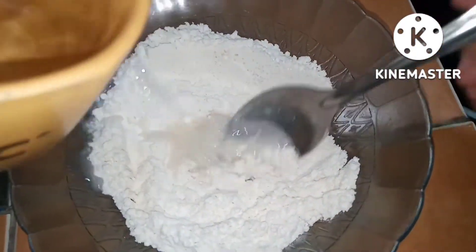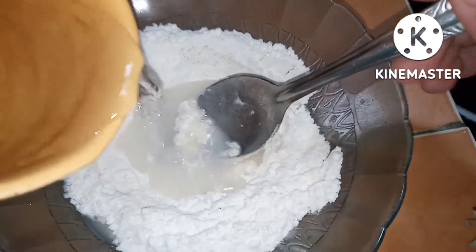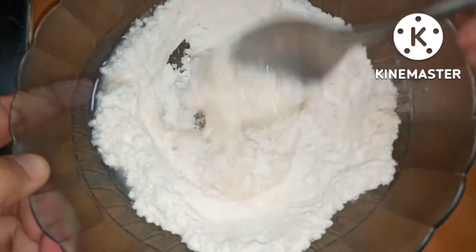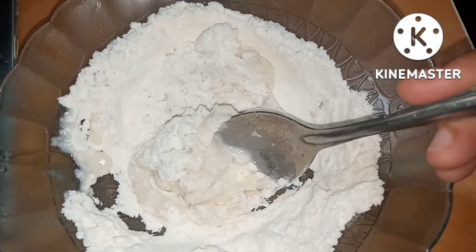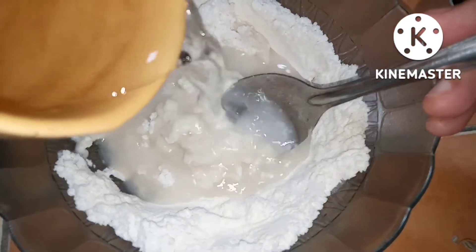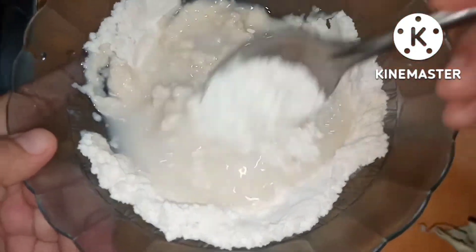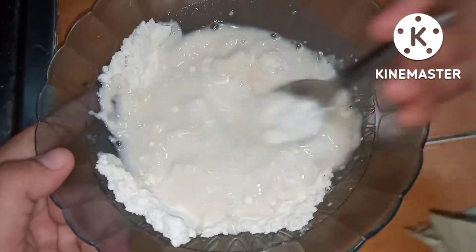Diaduk-aduk agar bumbunya tercampur. Lalu tambahkan air sedikit demi sedikit, diaduk sampai adonannya berubah menjadi agak mengental. Tambahkan air lagi sedikit demi sedikit saja, jangan langsung banyak. Nanti jadinya terlalu cair, jadi sedikit-sedikit.